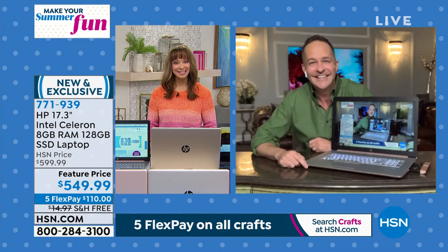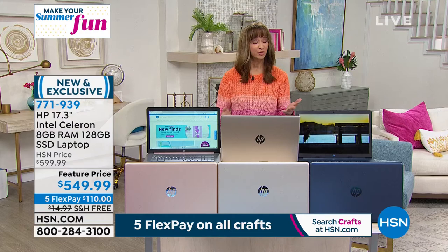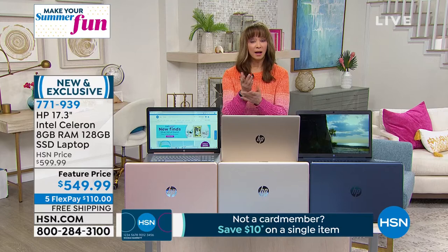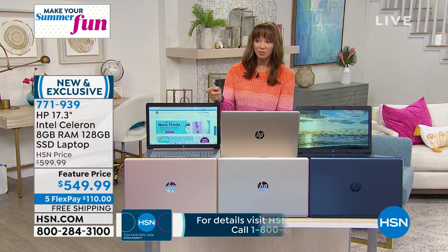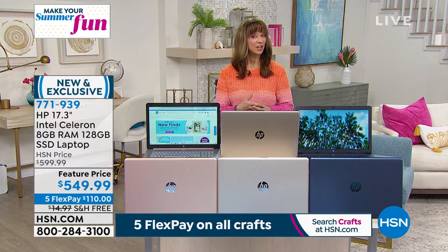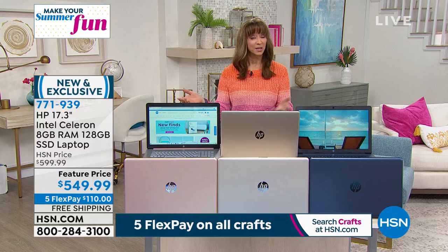Especially with the 17-inch screen — whether for streaming, Skyping, Zooming, design studio work from Cricut or Gemini machines — bigger is better. Normally, to step into the 17-inch threshold at this price is exceptional. The backlit keyboard function is normally only on computers over $1,000, and that baseline is measured on a 15-inch laptop. So the fact that you're getting all these features at this price on a 17-inch is remarkable.